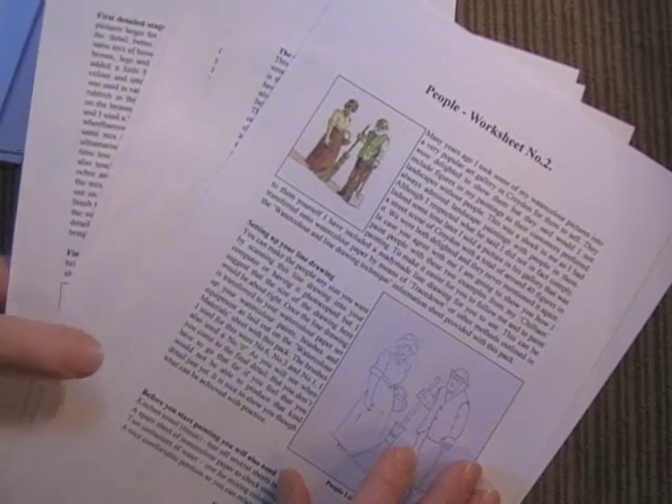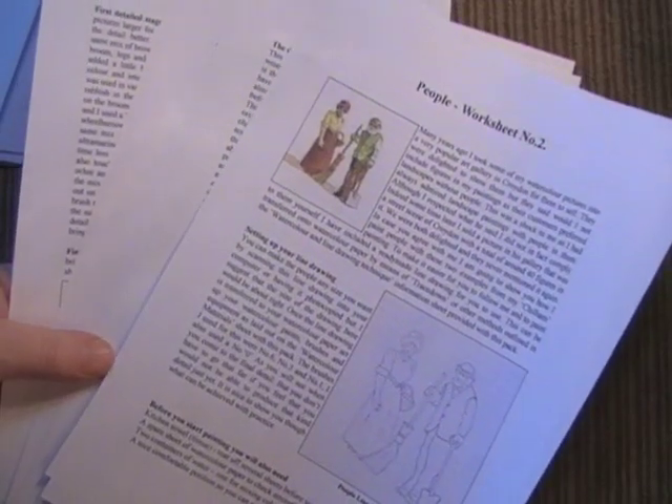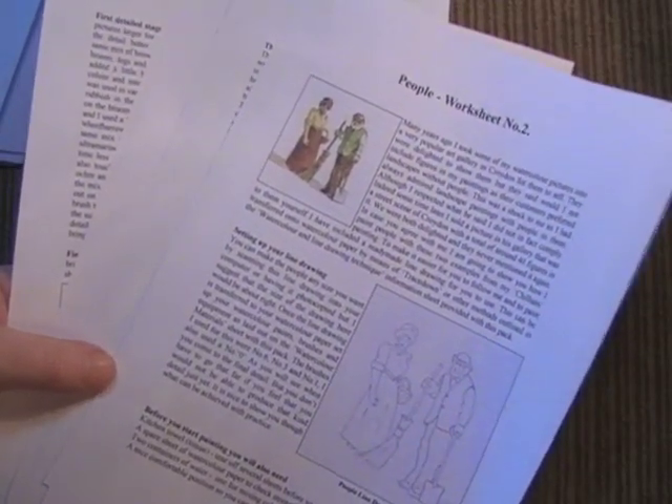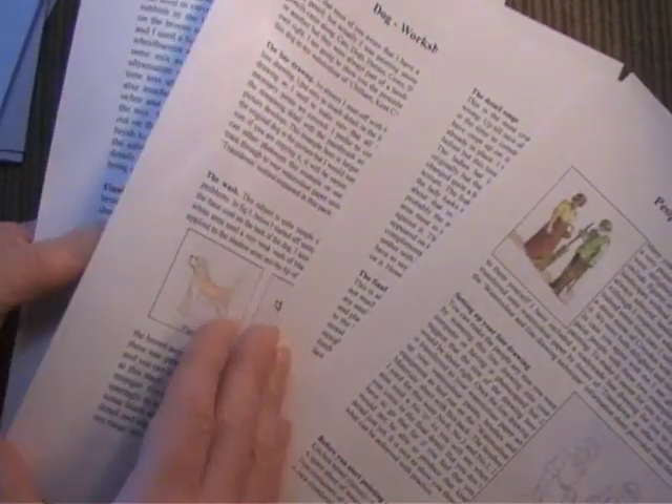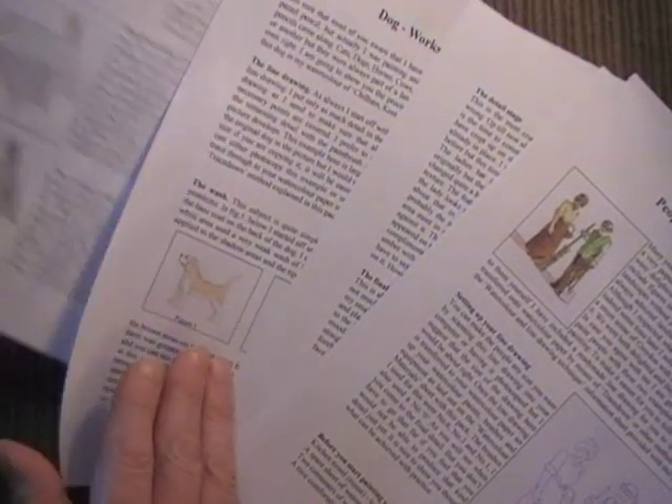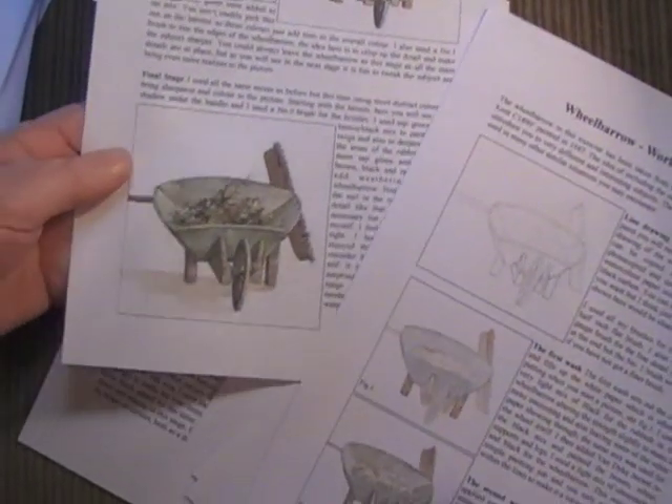I love to include people and animals in my pictures. So I've got information sheets on how to do them — animals — and also there's a wheelbarrow there, which is great fun.